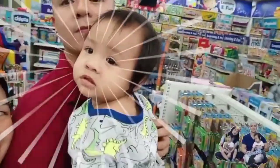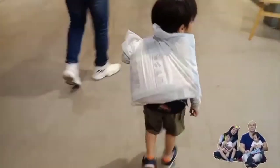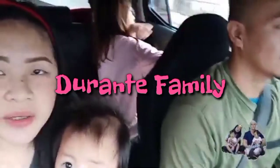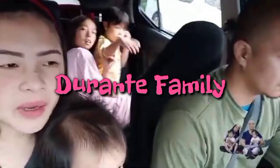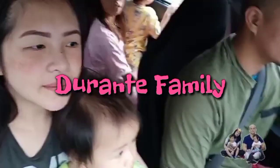Oh no! Oh no! Oh no! Oh no! Oh no! Oh no!